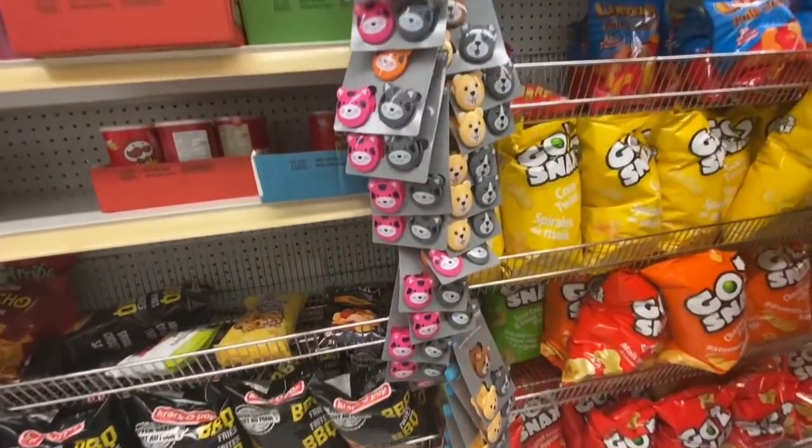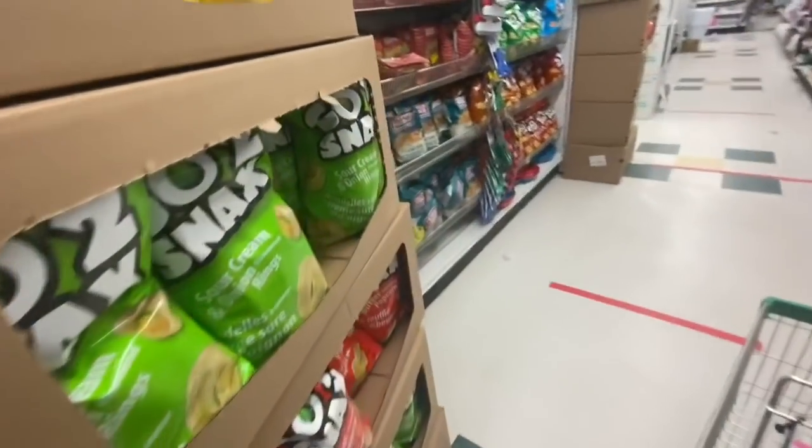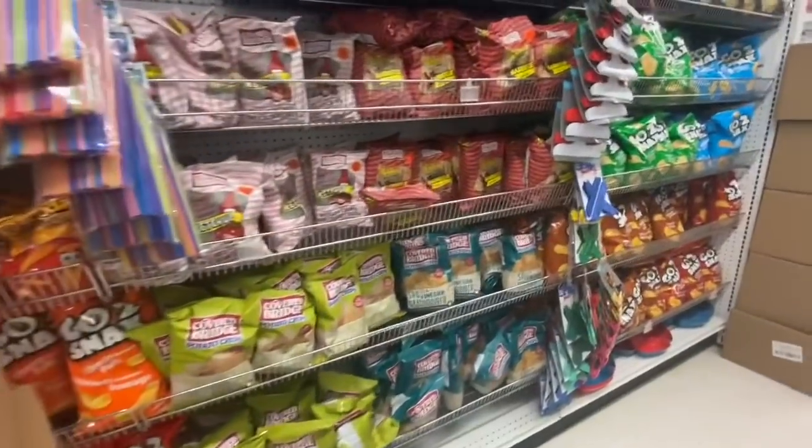The multipurpose clips, lots of chips, and popcorn.